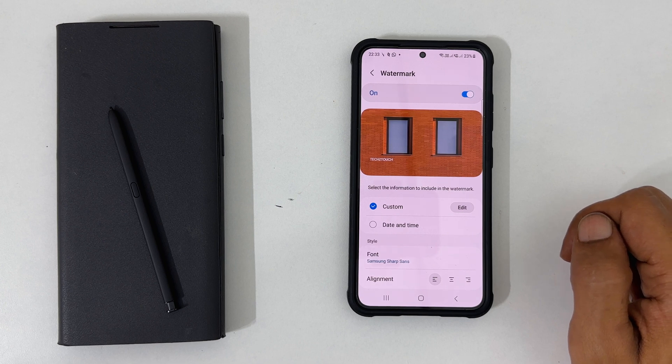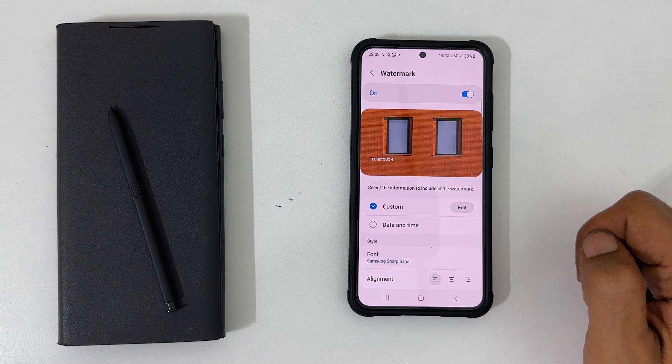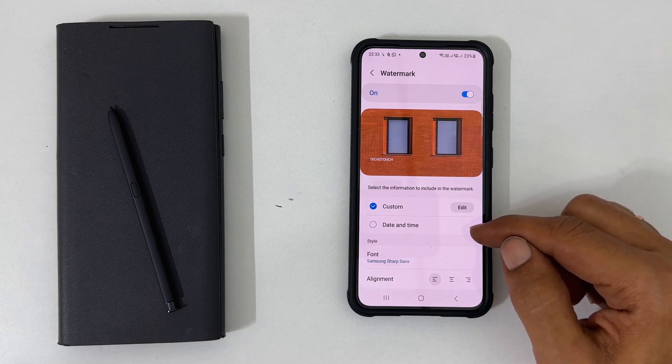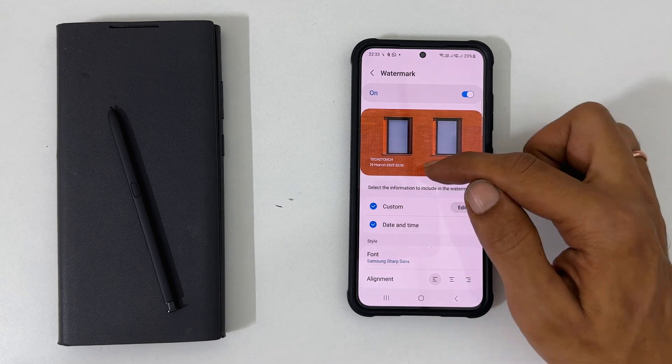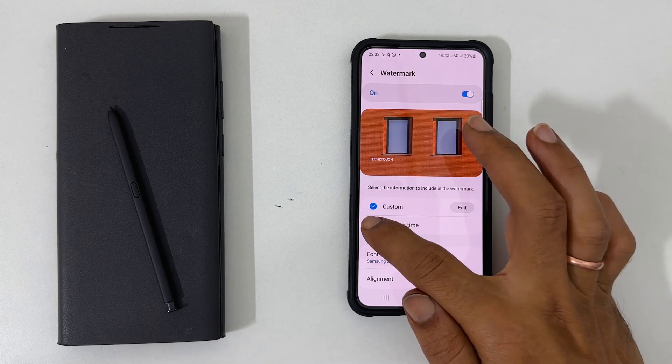As I added a custom watermark, it shows 'custom' instead of model name. Next, you can select date and time to add to the watermark. Unselecting these checkmarks will remove them.